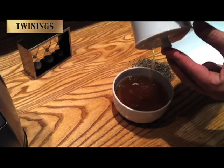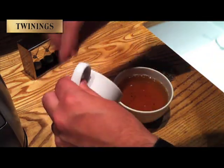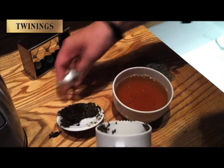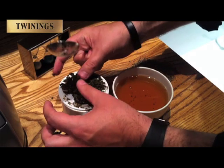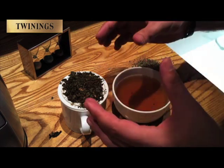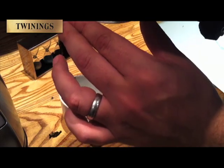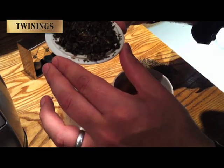There we go, and I can already begin to smell those really pungent, beautiful peppermint smells coming from the infusion. We know that the greatest part of perceived taste is through aroma and smell, so we're going to pick this up and have a good long sniff at the aromas coming off this infused peppermint leaf.